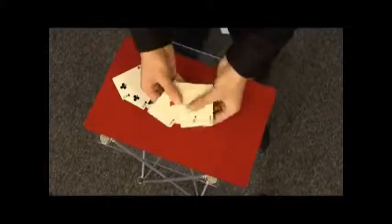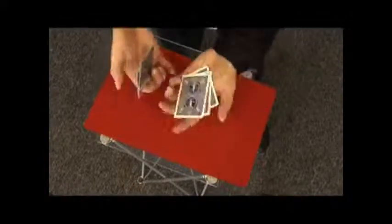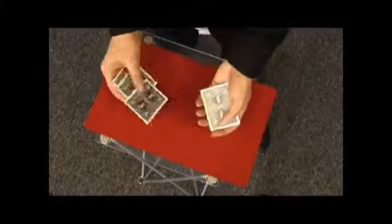I've got three red cards, all the ace of diamonds, and three black cards, all the two of clubs. I'm going to mix them together, one at a time, alternating the colours.